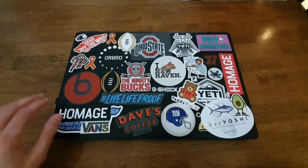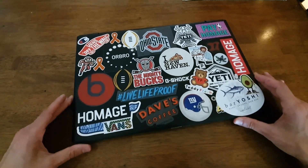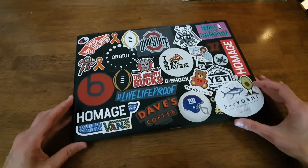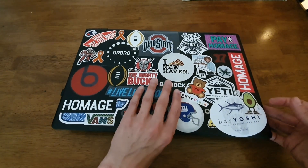Hello everyone and welcome back to another episode of Gizmo Joe. What I have in front of me is a laptop — specifically a Lenovo IdeaPad 110. This is the 15-inch model that came out a few years ago.